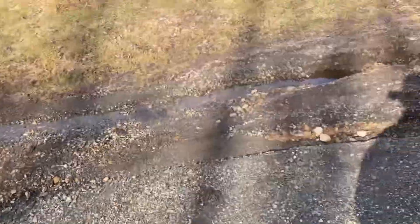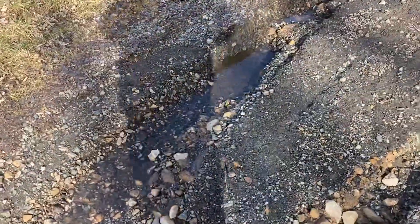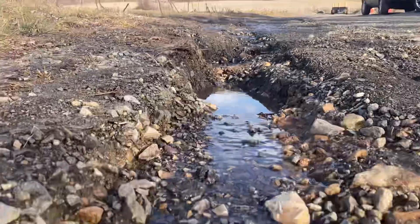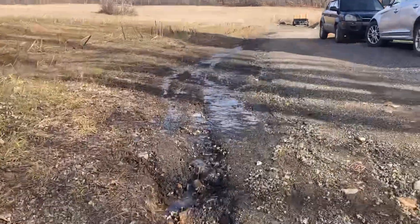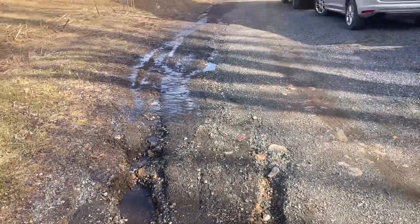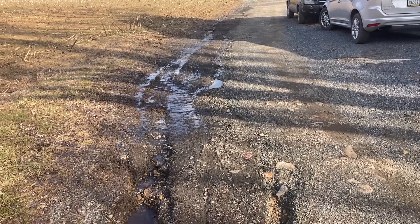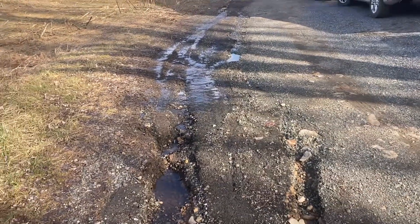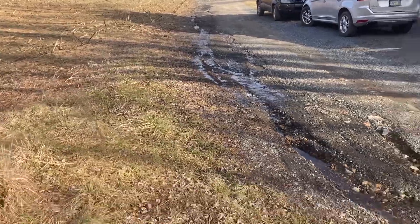Well folks, this is my conundrum for today. I don't know if my camera or phone can do it justice, but you can see right about here the little canyons that my water issues have created. At some point I'm going to probably set up my tripod, maybe over here.